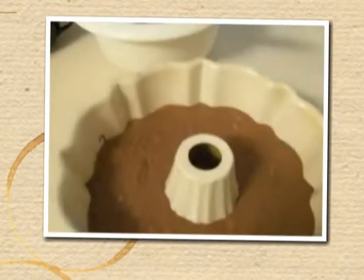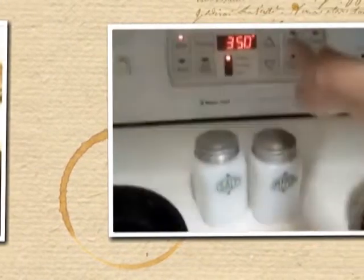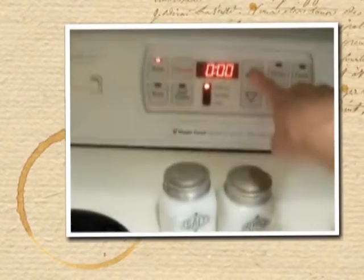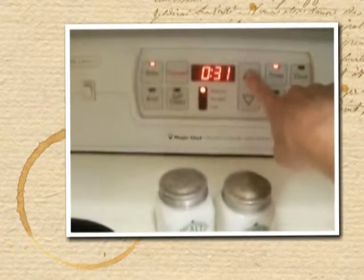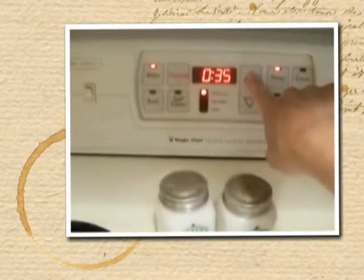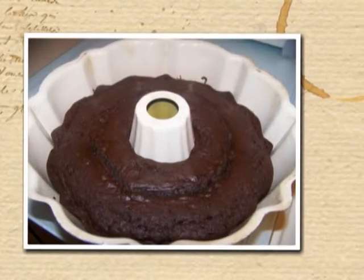Here's what the batter looks like in the bundt pan — that's about how high it comes. Then put it in your 350-degree oven on your middle rack. You need to bake it for about 40 to 45 minutes or a little longer. Test it to see if it's done — make sure that the knife comes out clean and that it pulls away from the sides of the pan, otherwise it's going to fall and it won't come out of your bundt pan very well.